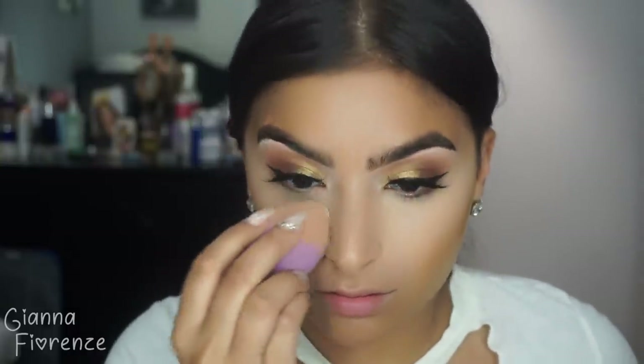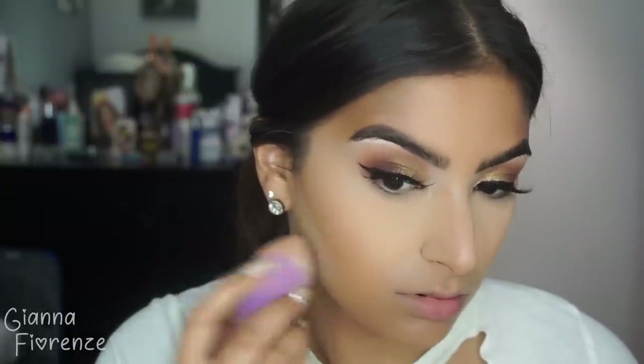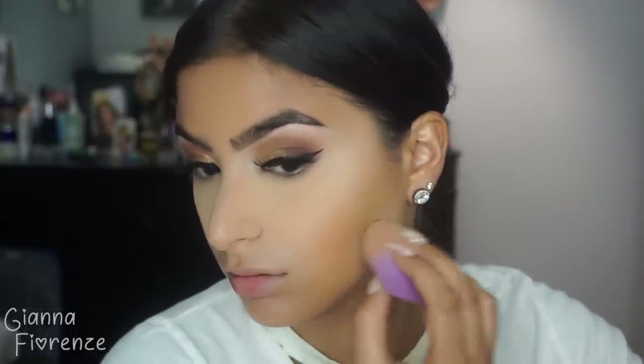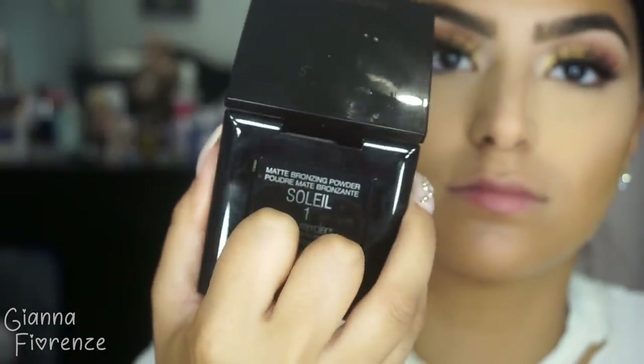Testing out the new Banana Bread Huda Beauty Baking Powder — absolutely love this right now. I'm still figuring out how much powder to use because I used a lot at first and wasn't crazy about how it looked. But when I used it this night it came out beautiful — the perfect amount without being super light underneath the eyes or cheekbones. Less is a little bit more with that.